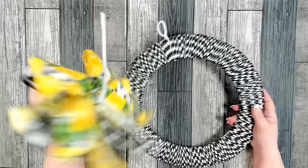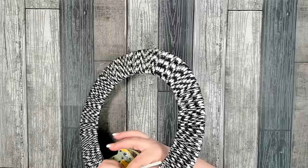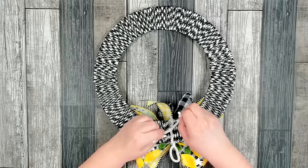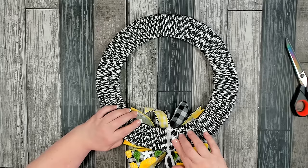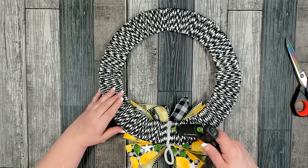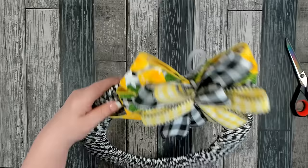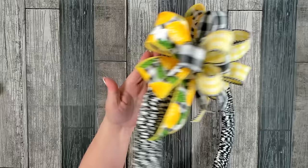Over where the hanger is, that's where we'll place our bow. I added an additional pipe cleaner so I had plenty to work with. Wrap it around, get it nice and tight, and give a couple of good twists. Trim off the excess, then push that down and add some hot glue so there are no sharp edges. I ended up putting a piece of ribbon over the back — I just didn't want anything scratchy — and I love it because you can't see the hanger from the front.